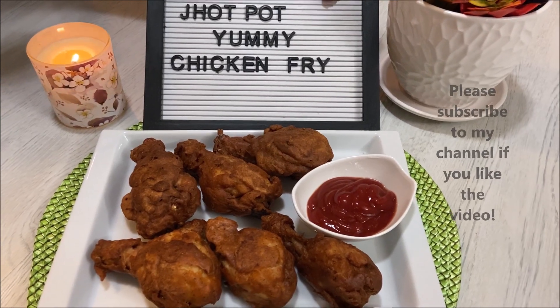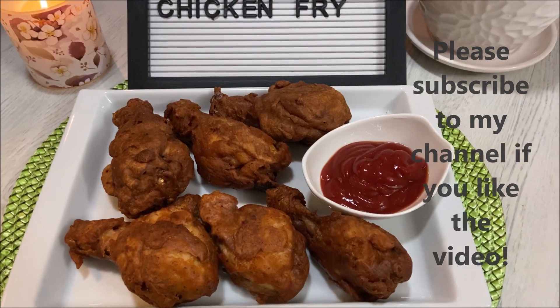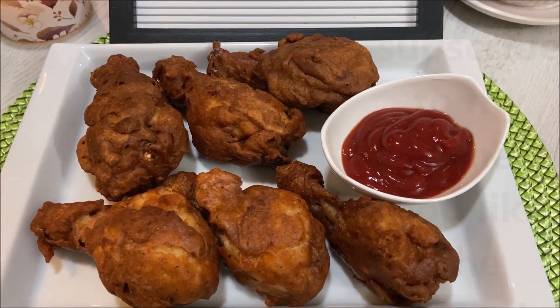Hello, Assalamualaikum. Welcome back to my channel, Samira Aparajita. Today I am going to share a very good chicken fry recipe.